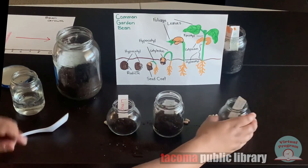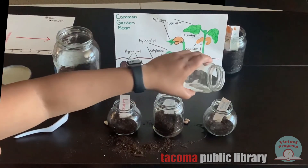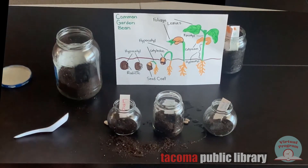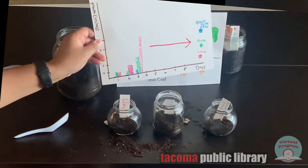The next step is to put a little bit of water in each jar so the plants will start to grow. At this point, it's time to put the jars in a place that you can watch them. You can put them in a shady area or in the window, whatever you'd like. As the days pass, you can chart the growth of your beans just to see which one grows the fastest or the best.